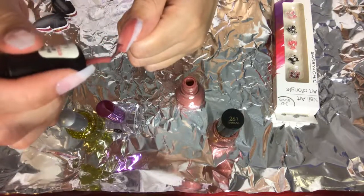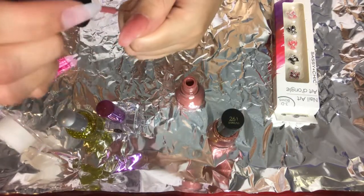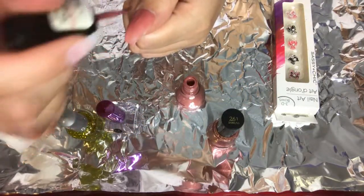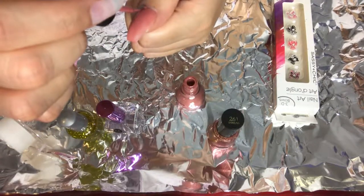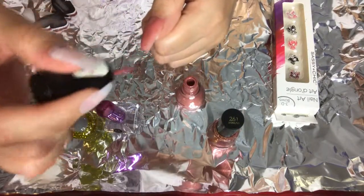Ahora voy a usar ese color rosado y voy a pintarme la uña entera. Now I'm going to use this pink color and paint my entire nail. And I'm just going to create different designs with these colors on every nail. Voy a crear diseños diferentes con estos esmaltes en cada uña.